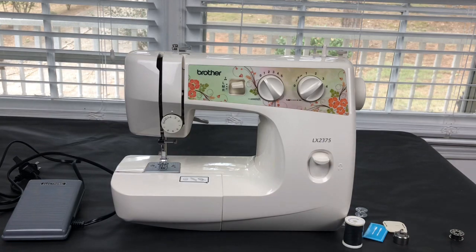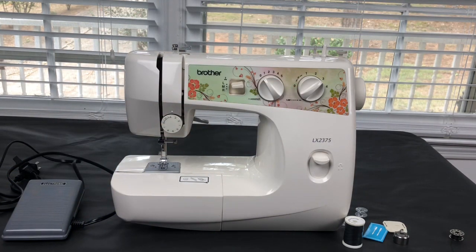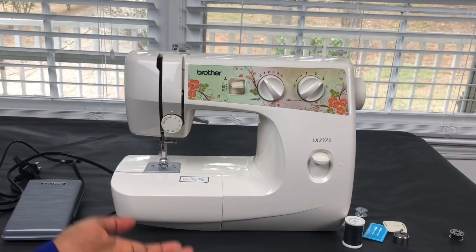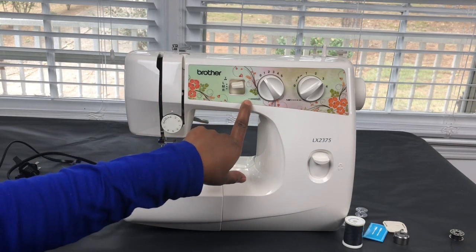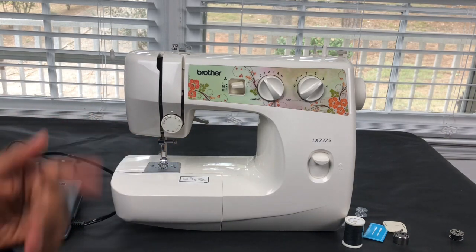It also has zero — that's for when you're doing buttonholes and things like that. This is the stitch width dial — try to say that three times fast! You can make your stitch short or you can make it wide, it's up to you.